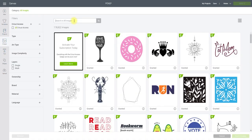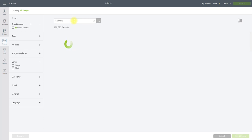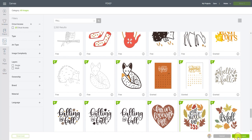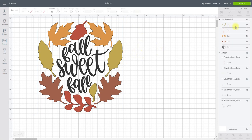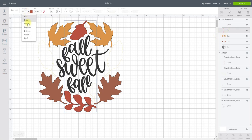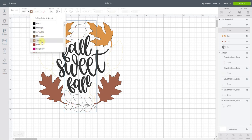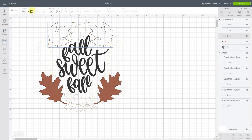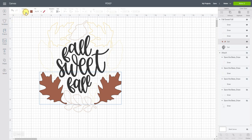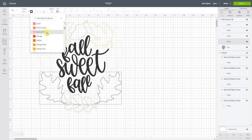Let's go to Images and search — actually, let's do 'fall.' Select the image and insert it — you'll see everything is set to cut. But we can change each layer from cut to draw. The line type will automatically go to black, but you can change it by selecting the color and adjusting it. We'll do that for each layer: change to draw, change the color. Let's make one layer orange and another more red.